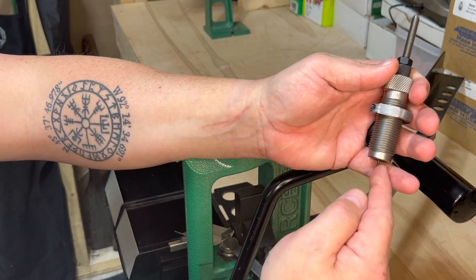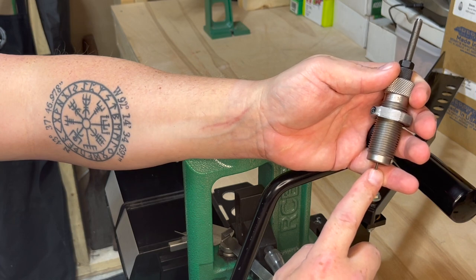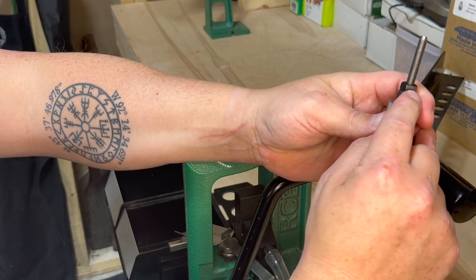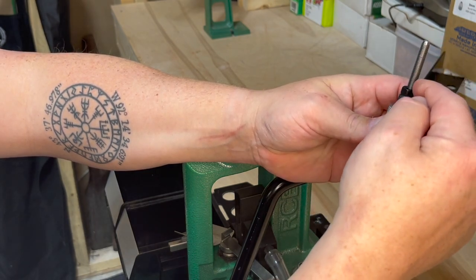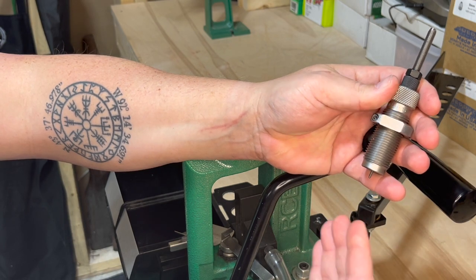Now that I have that in place, you'll want to make sure that your decapping pin is sticking out of the bottom of the die about 3/16 of an inch. You can adjust it by loosening up the nut and dialing it up and down. I have this one set to 3/16 inch so we're ready to go.